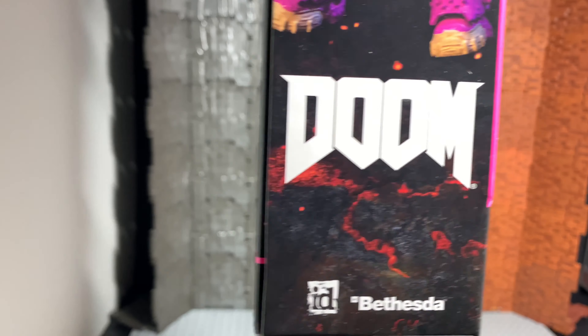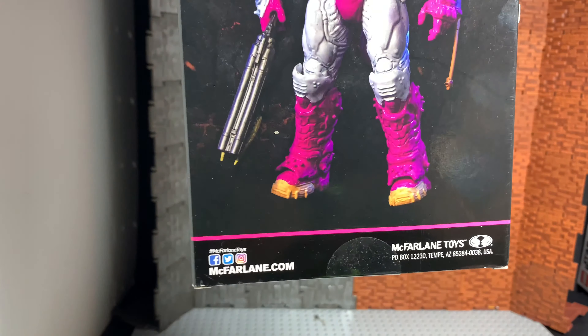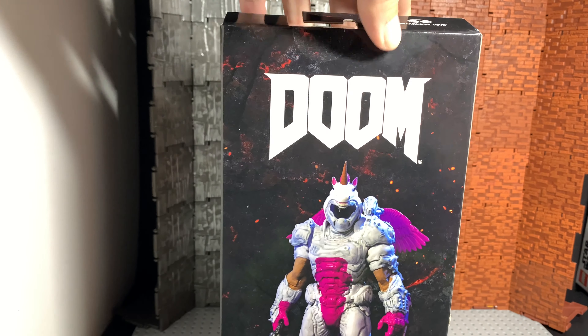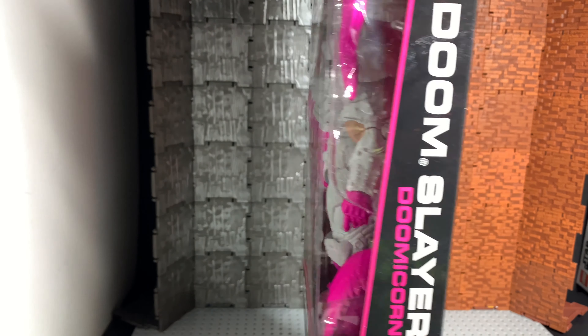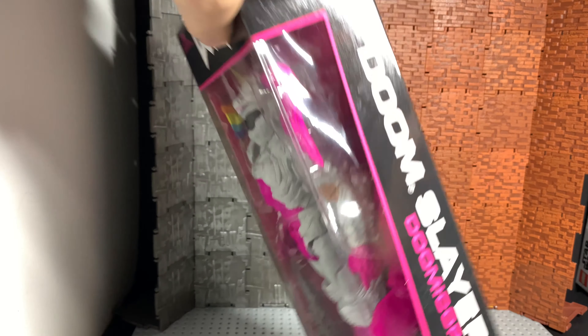Bethesda — I don't know how you say it, if somebody wants to correct me that'd be great. That's a Microsoft product now, so I wonder if they're still gonna allow them to make their toys or if they're gonna go with a lesser company, which I think would be stupid.